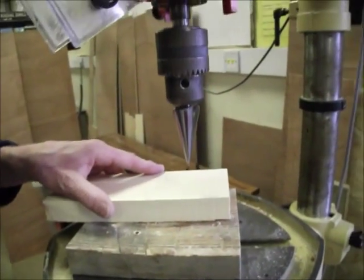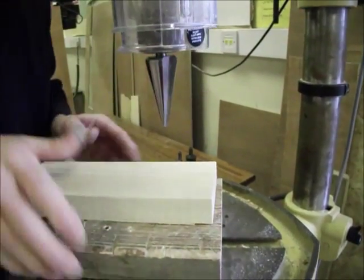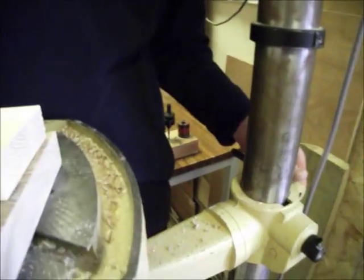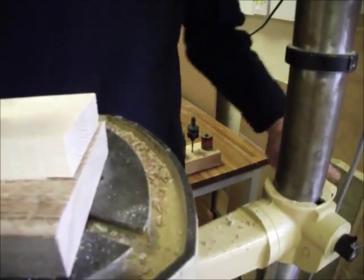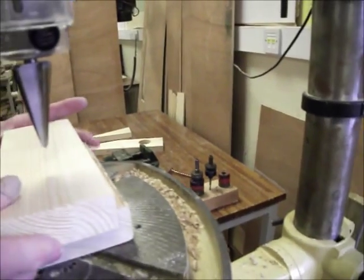We need to make sure the cutter will go down far enough — in this case it won't, so I'm going to raise the table up. To do that, take the weight of the table, undo the screw at the back, lift it up a bit, and hold the table while you do it up.